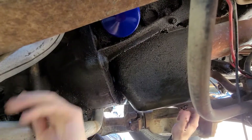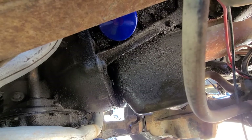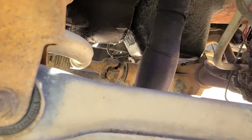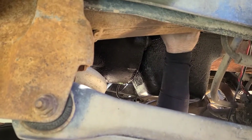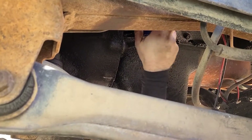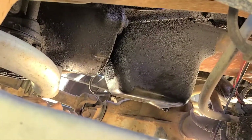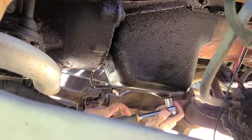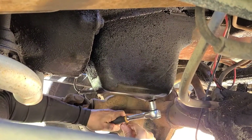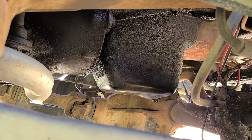I'm putting the drain plug back in because it's pretty much stopped draining. Tighten it by hand first — that's how oil drain plugs work because you've got that rubber gasket. Then take it about three-quarters of a turn with the wrench. Give it a nice tug but don't go too crazy, because you do not want to break off your oil drain plug — that will suck.